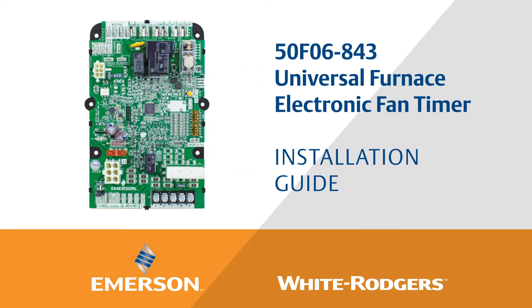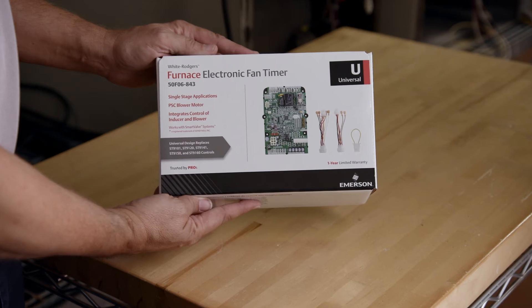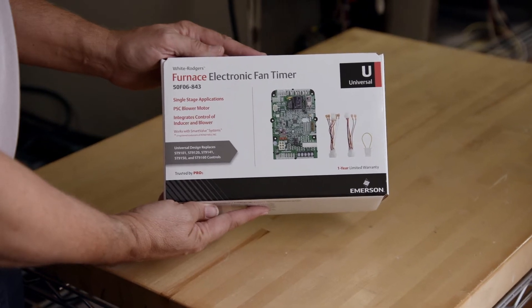This is the installation video for the 50F06843 White Rogers Universal Electronic Furnace Fan Timer from Emerson.